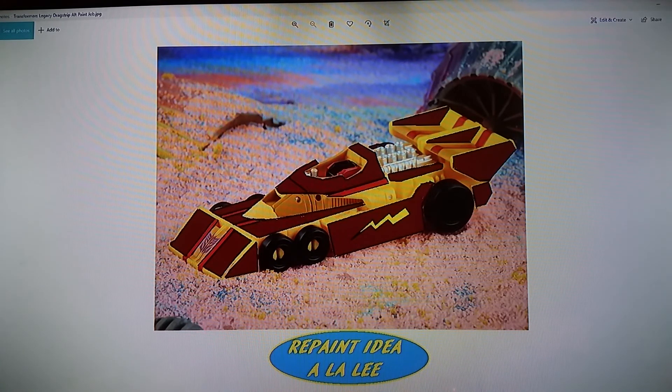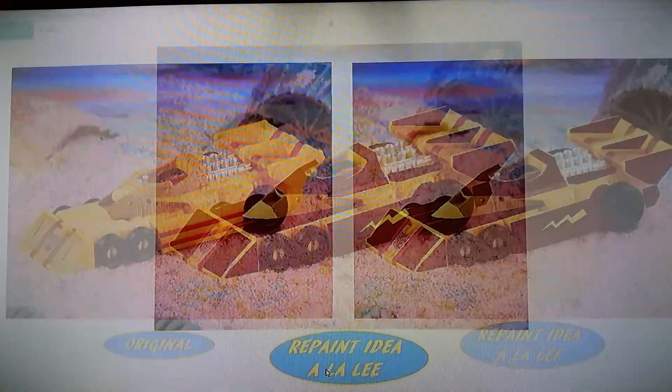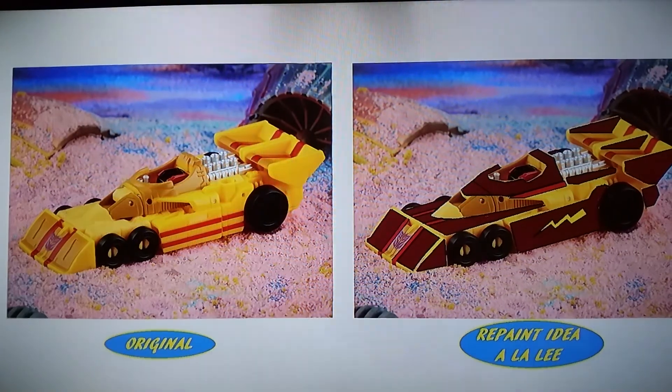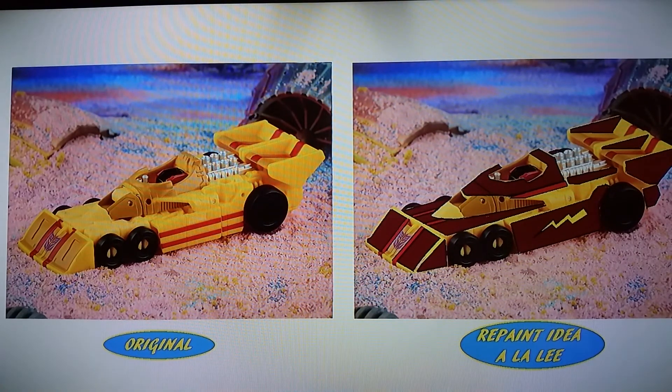And here is a side-by-side comparison. So if you're looking for the G1 original design, you've got it — support Hasbro regardless and buy one.